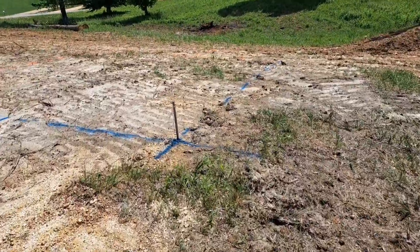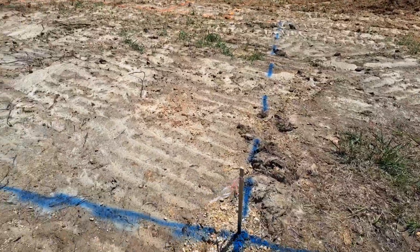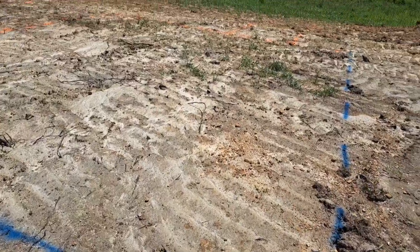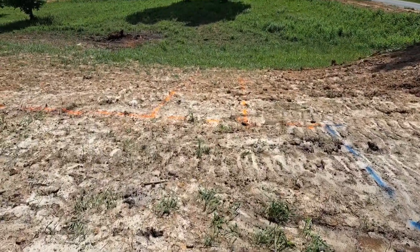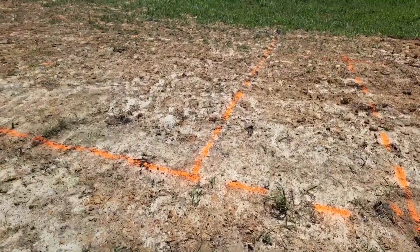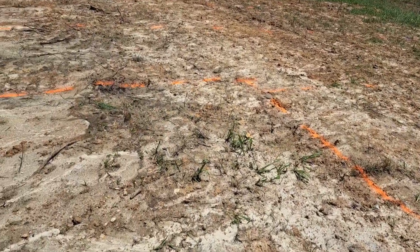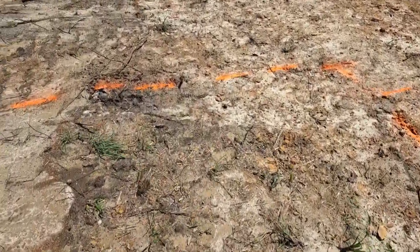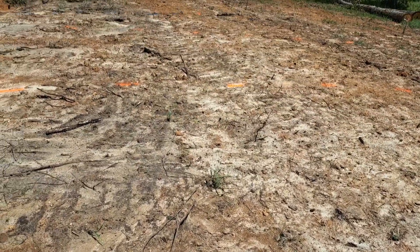This is what we've been doing all morning here, getting all the measurements. This is the garage right here in the blue. In the orange, that first square you see right here is going to be the porch, and then the rest going back over here will be the house. This line right here is the back of the garage, and the actual house will start there.